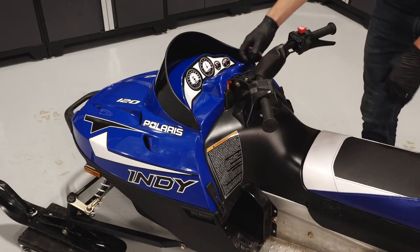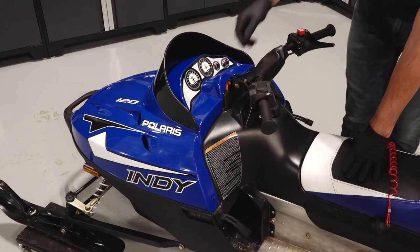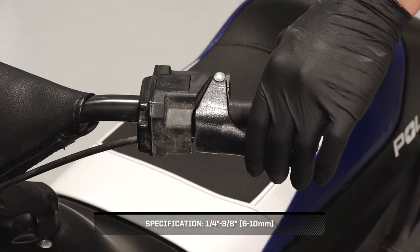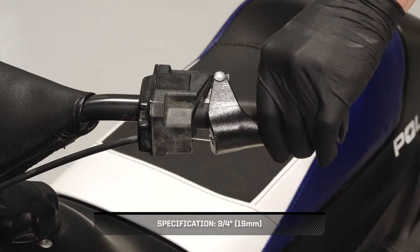Next, disconnect the safety tether. Then release the rubber strap on each side of the hood and pivot back to open. Next, inspect the brake lever free play. Then inspect the clearance between the brake lever and block.